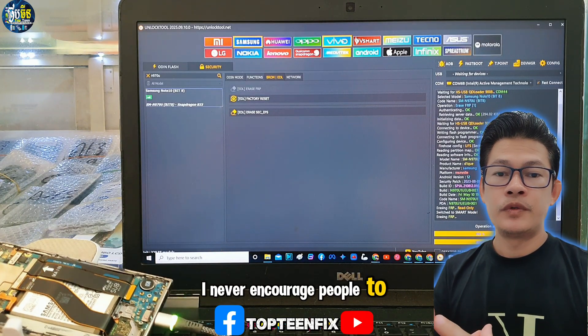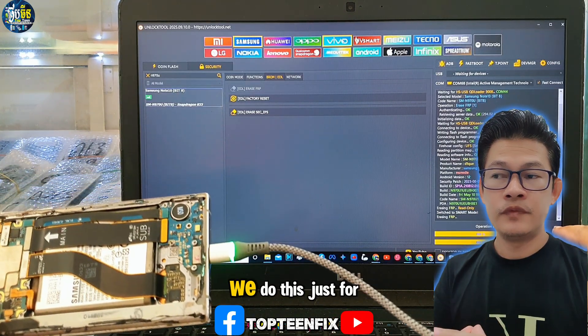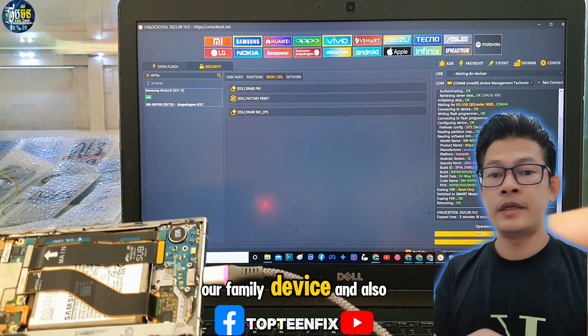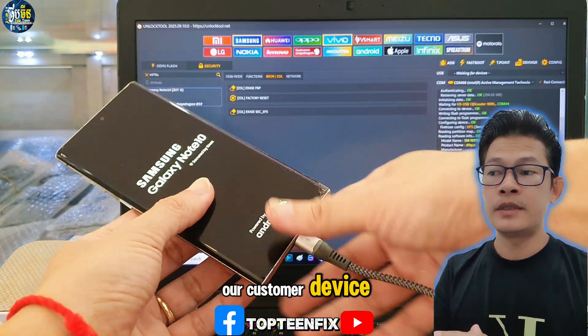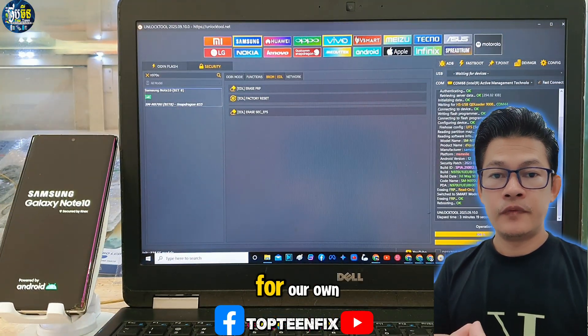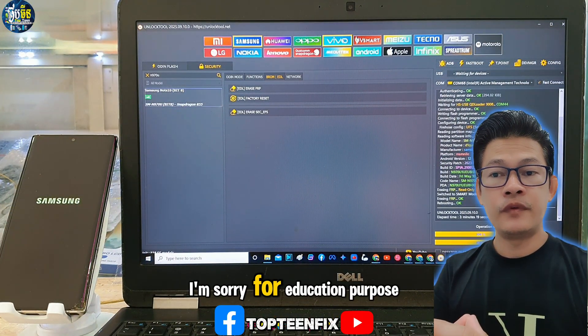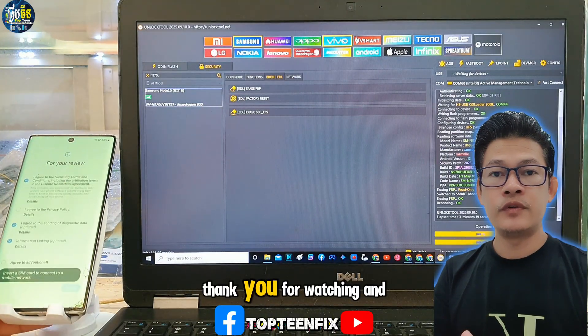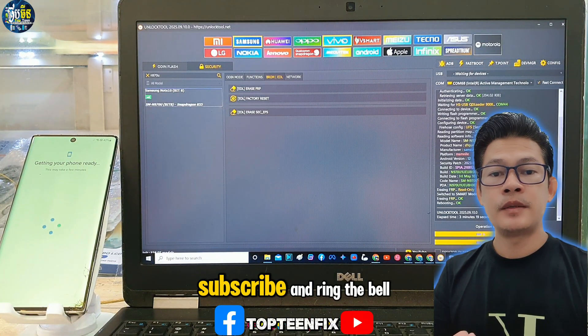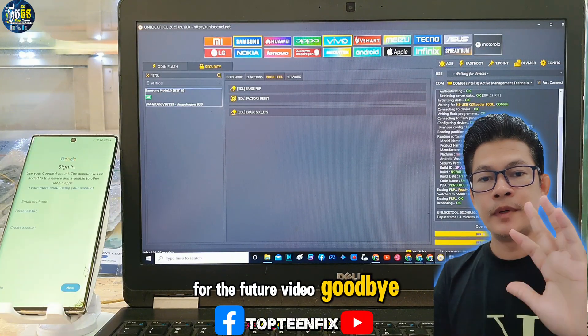I never encourage people to unlock a stolen phone. We do this just for our own device, our family device, and also our customer device. This video is for education purposes only. Thank you for watching and please don't forget to like, share, subscribe, and ring the bell for future videos. Goodbye.